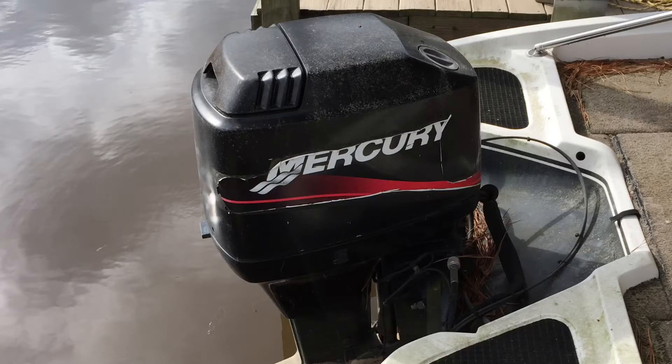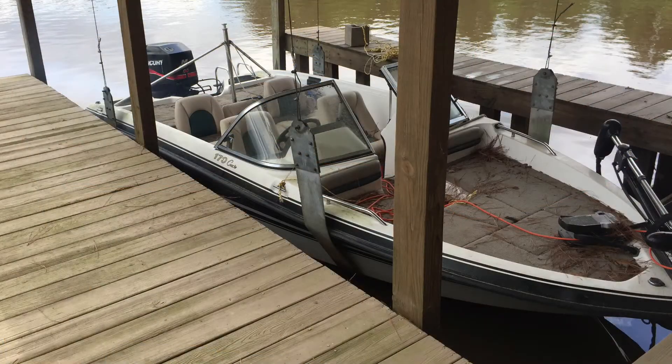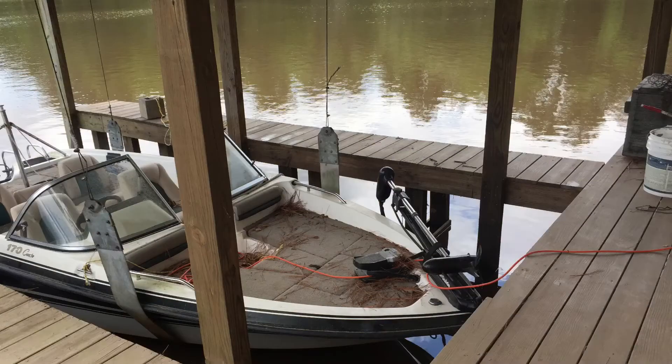Pre-summer inspection and tune-up on a Mercury 90 horsepower engine. The boat couldn't be put in the water because it was in front of the dock, so we had to move it away from the dock before we could do anything with it.